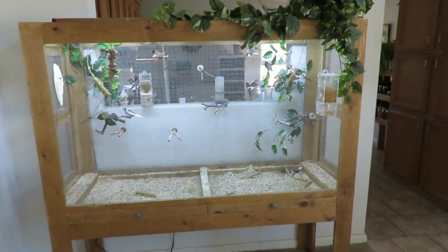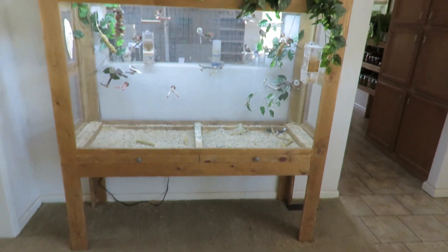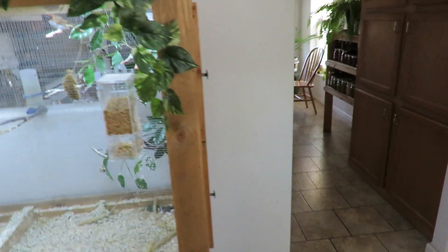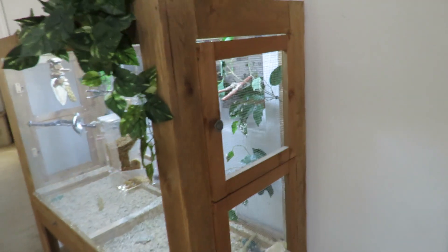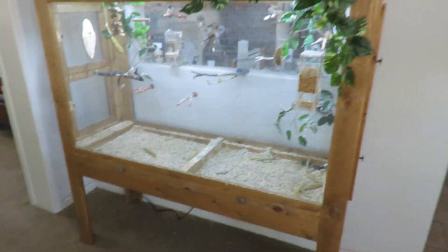Studneck Aquatics here. I'm doing an update on my flight cage that I built for my finches. I did do a build series on this — if you're interested in seeing how this was done, you can go to my playlist on my channel. It turned out really, really nice and I really enjoy it here in my living room.